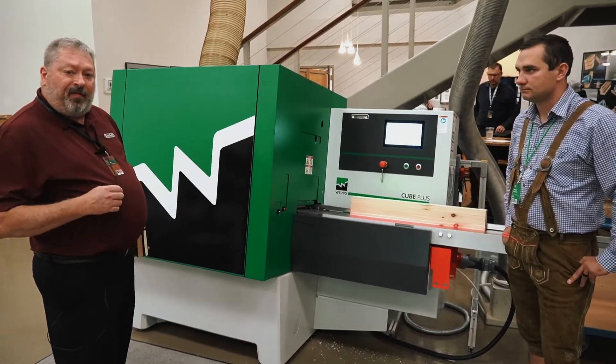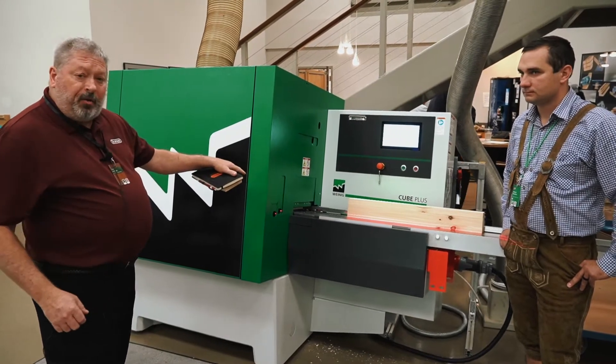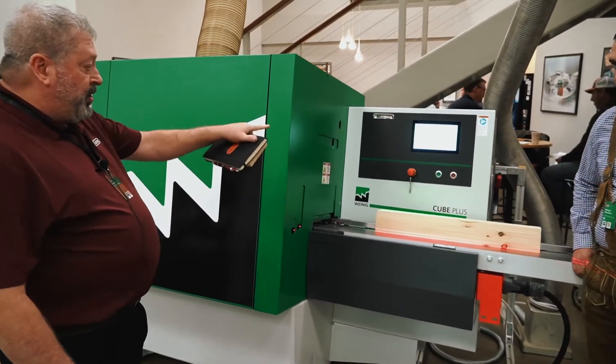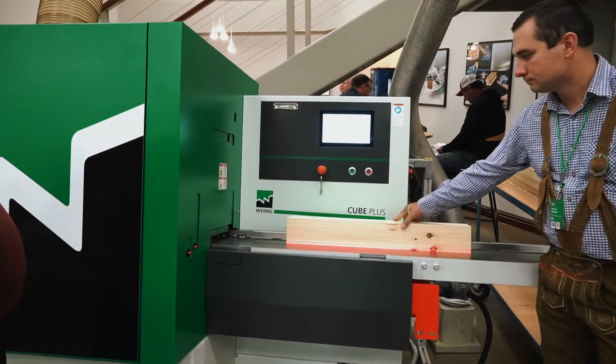It has a lot of built-in safety features that we're going to point out, and it has a lot of visual cues. So I'm going to turn it over to Michael. We're going to run this first one — he's going to show you how it lines up as he dimensions down for this board.